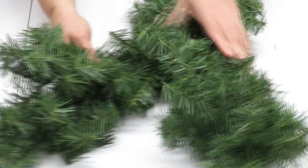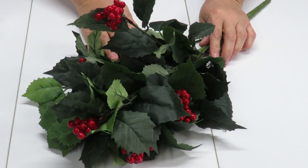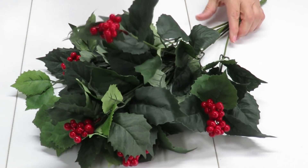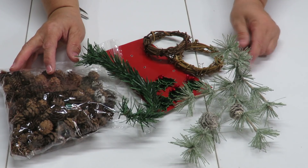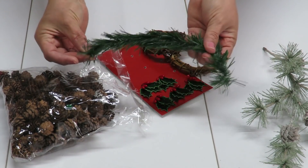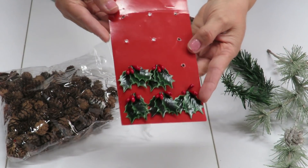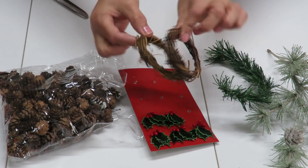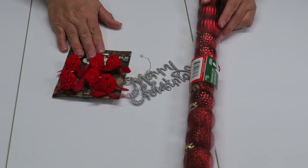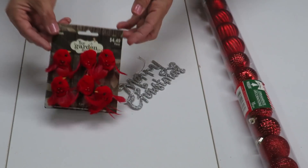I have some garland — I'm only going to use a little bit, just enough to cover the styrofoam on my base. I've also chosen this holly greenery to decorate the base, and here are some additional items: an extra pine spray, a scrap of Dollar Tree garland, some mini pine cones, some little holly leaves with berries, and these little twig wreaths.